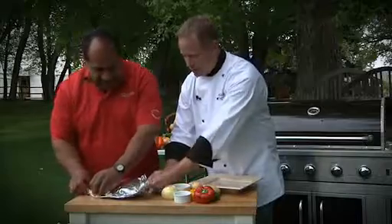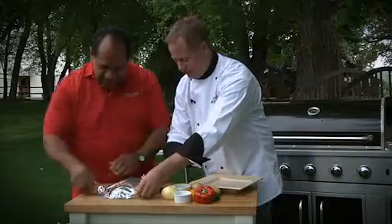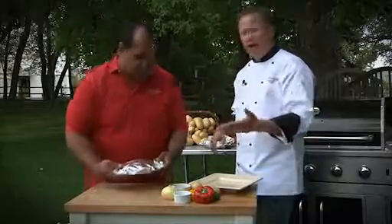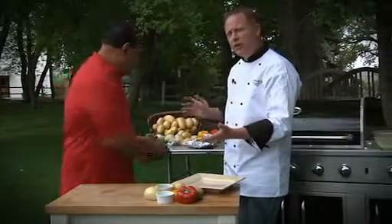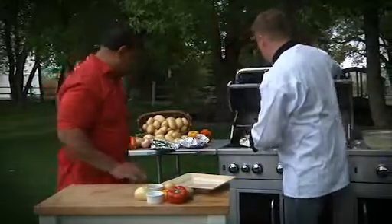You can also do these right in the oven if you don't have a grill, or if you don't want to build a campfire, you can just bake them off in the oven. Let's put these on the grill — I have it on high right now, about 350 degrees inside. You need to let it cook for about 25 to 30 minutes, or until your meat is fully cooked.